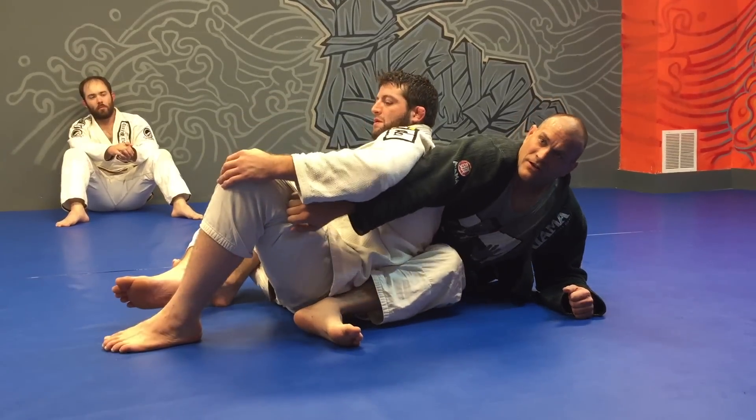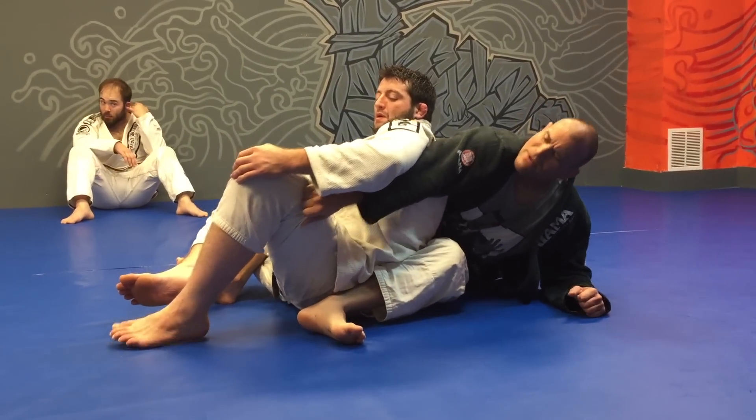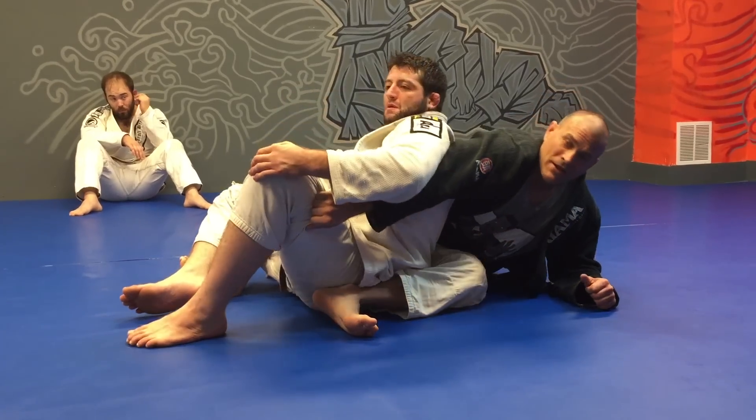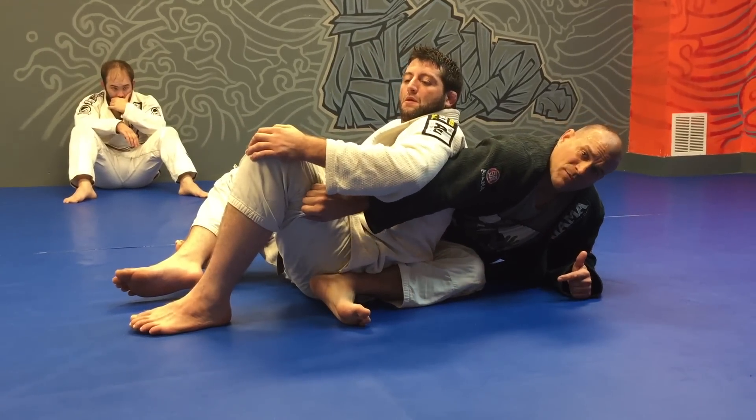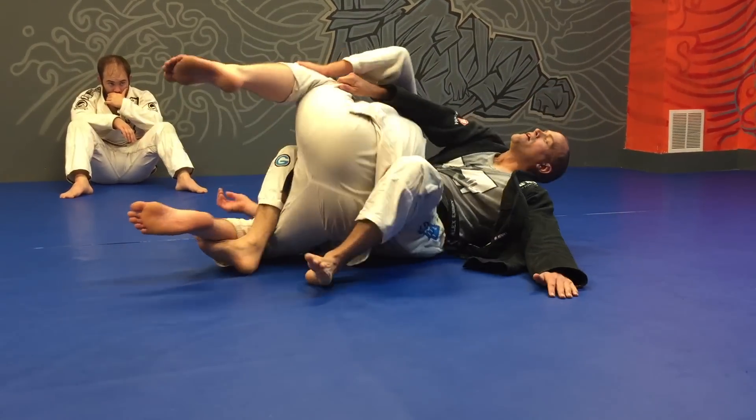My turn is not me pulling him and shoving him with my arm. My turn is simply: I'm here on my left hip, in this instance, I'm going to put my high hip on the ground, so I'm turning my core, not my arm.